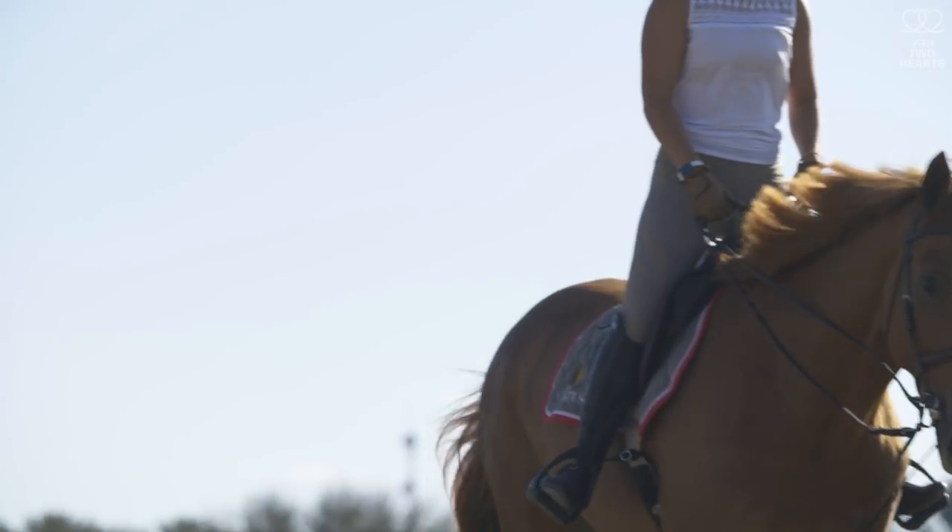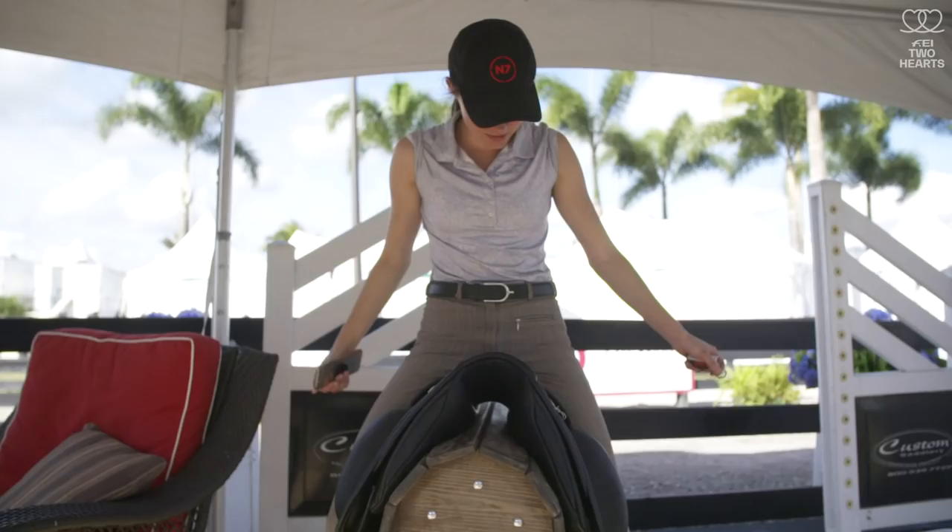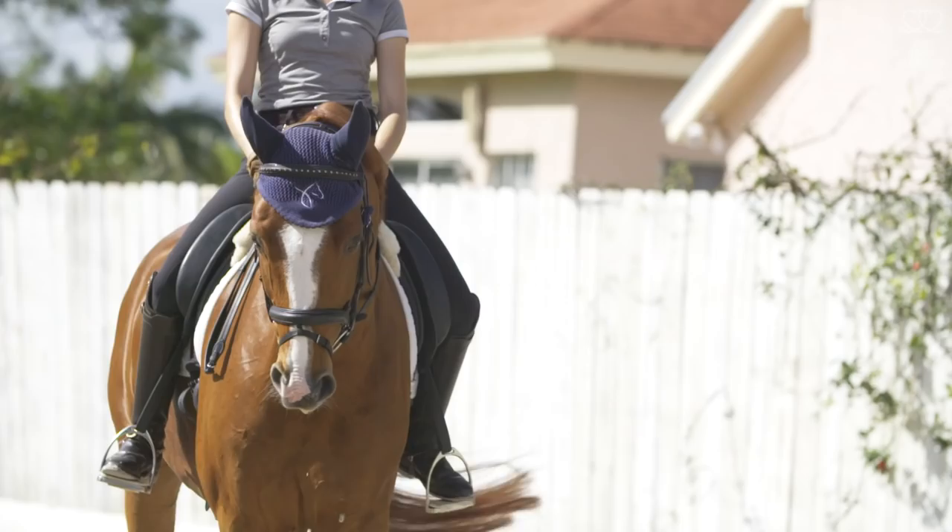The saddle is a lot like having a shoe that fits or a shoe that doesn't fit. I get chills on my body when I find that perfect match with horse, rider, and saddle, and it just clicks. That's why I do this. It is the best feeling.